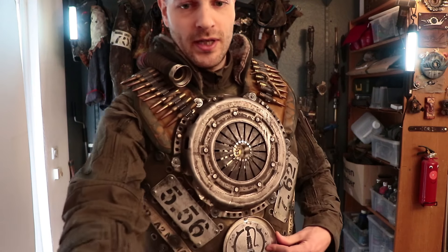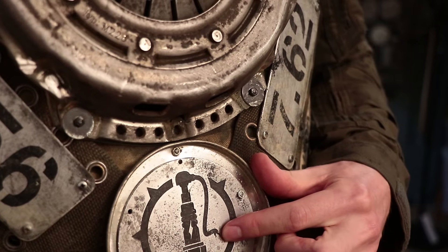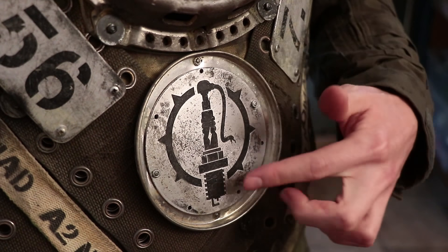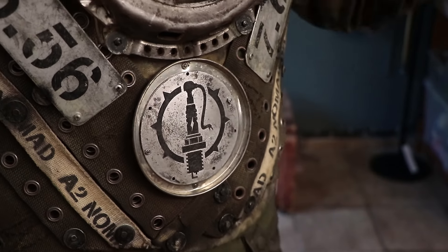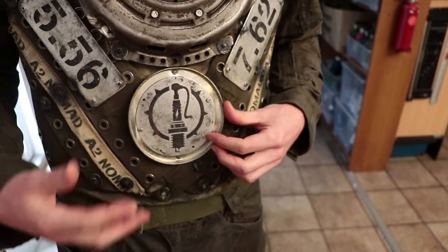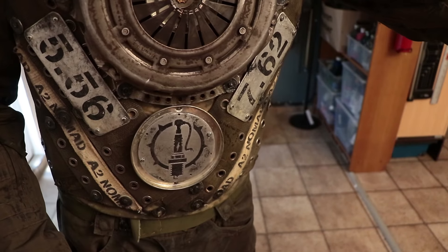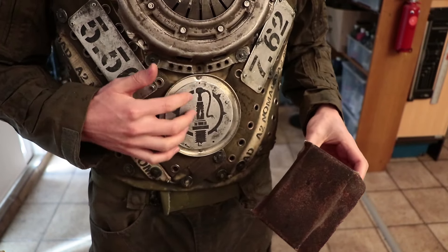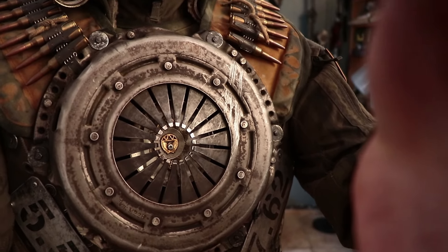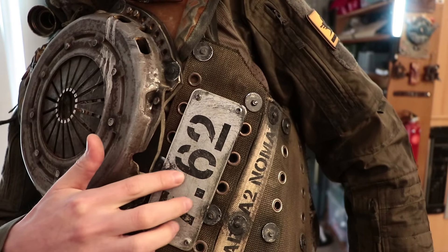Moving on to the logo. I did this in about half an hour — just the design process. Some people said it looks like there is a snake on here; it was actually supposed to be a torn electricity cable that feeds the Sparkplug with electricity. This is etched in aluminum, then spray painted with black spray paint, and then I used a flat sandpaper block to sand off just the higher parts — everything except the etching — which leaves paint inside that accentuates the whole thing and is impossible to rub off.